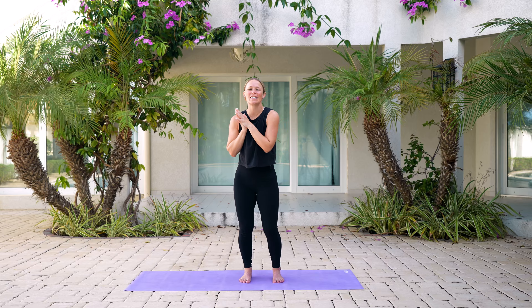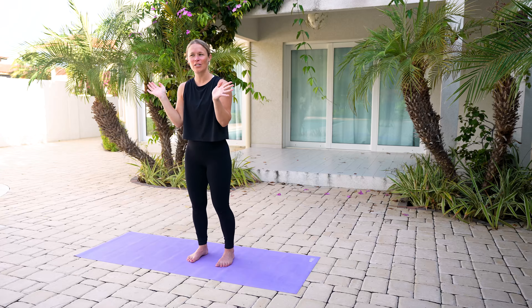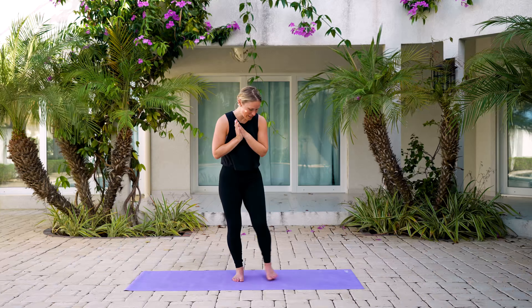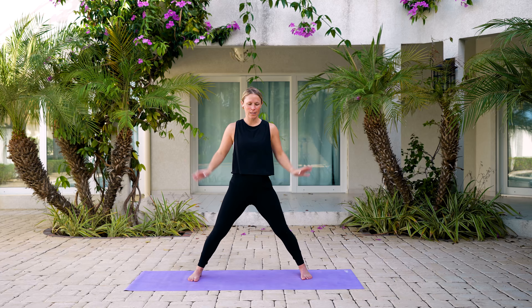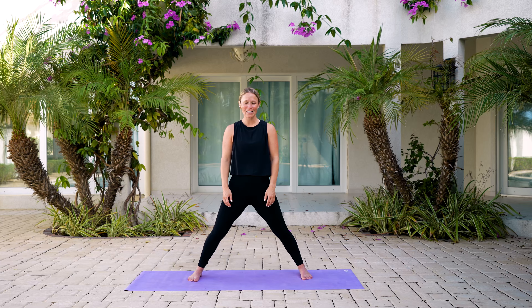Hi and welcome. Today's class is going to be perfect for those days you're feeling overwhelmed and stressed out. We're going to help melt that stress away. Let's just jump right into it today. Find a comfortable position with those feet about hip distance apart.